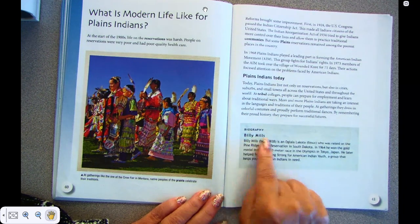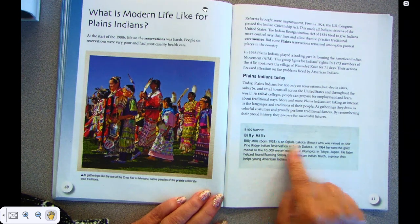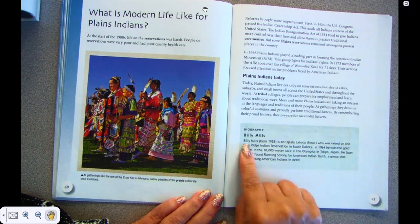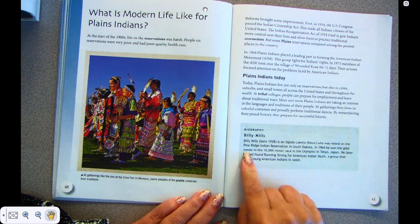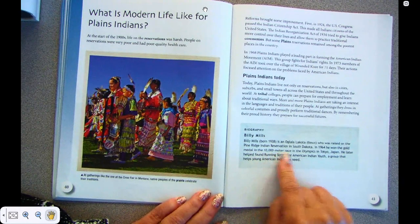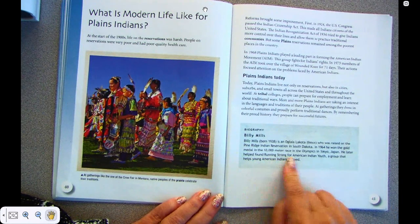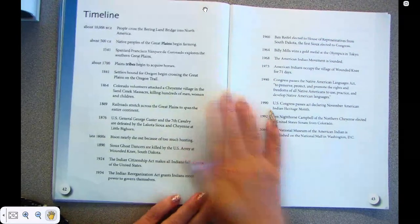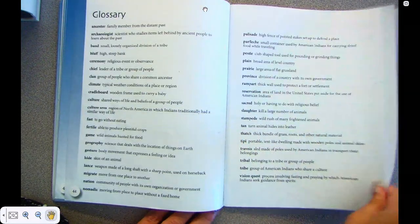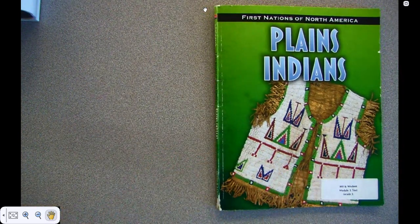Biography: Billy Mills. Billy Mills, born in 1938, is an Oglala Lakota Sioux who was raised on the Pine Ridge Indian Reservation in South Dakota. In 1964, he won the gold medal in the 10,000-meter race at the Olympics in Tokyo, Japan. He later helped found Running Strong for American Indian Youth, a group that helped young American Indians in need. I hope you enjoyed this book. Again, this was the second part of the Plains Indians book.